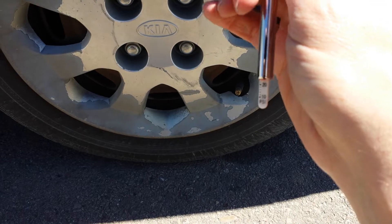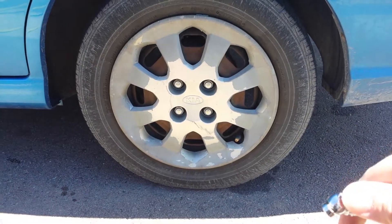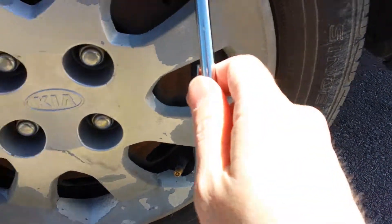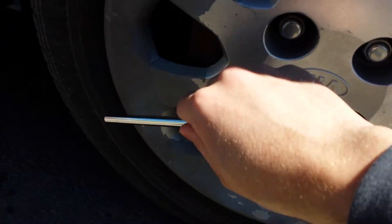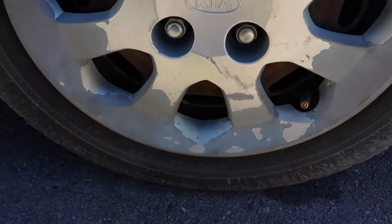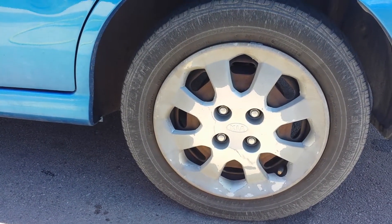I'm just over 20 psi and this car needs more like 35, so I'm well below where it should be. You also want to be sure that you're not over-inflating your tires. This tire says that 40 psi is the max and beyond that it may explode — explosions are not good.